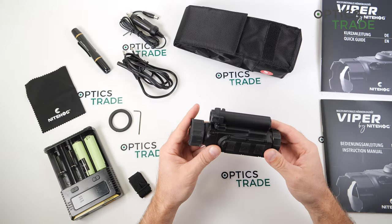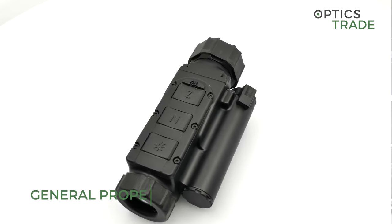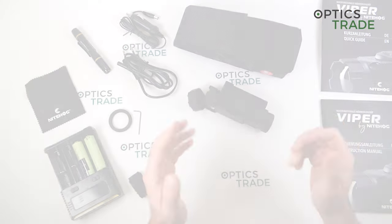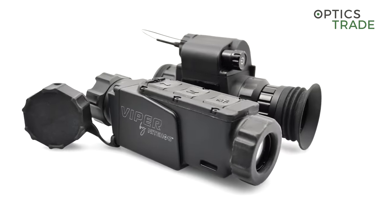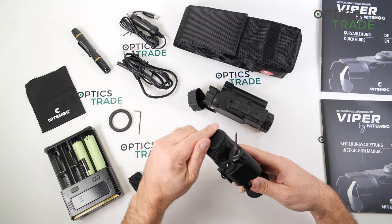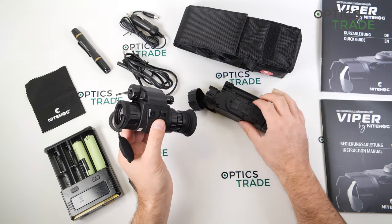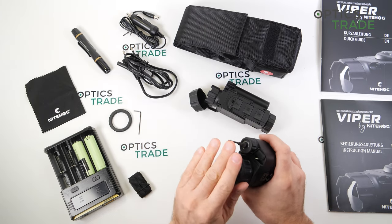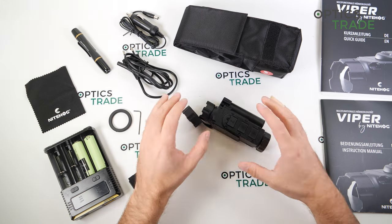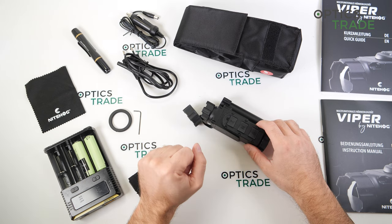This is one of the most compact clip-on devices you're able to find on the market, especially considering it has a 35 millimeter objective lens. There are some 13 millimeter models from Infrared and also 25 millimeter models that come close in size and weight, but not with a 35 millimeter lens. The other compact device that can be compared is the Pulsar Proton, but that device is already quite substantially bigger and has a 30 millimeter objective lens.